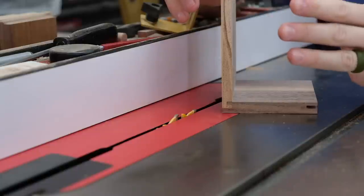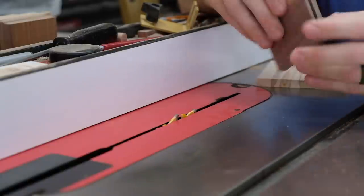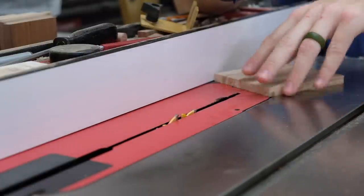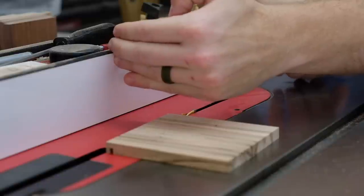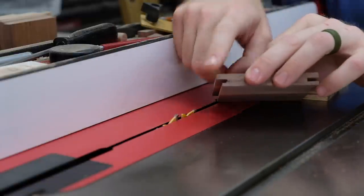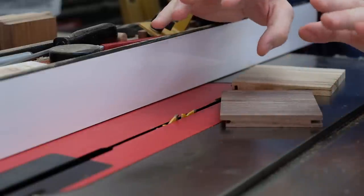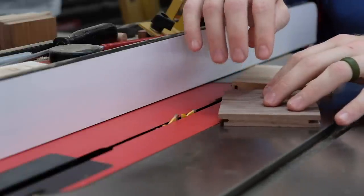There's going to be a total of three cuts to get this joint cut. The first one is going to be in your drawer front — just a through cut on the end grain. The second one is going to be on your drawer side, another through cut with the end grain against the fence. And your third cut is going to be back on the drawer front, to cut that inside tongue so that it fits into the joint. There are going to be two fence setups for this.